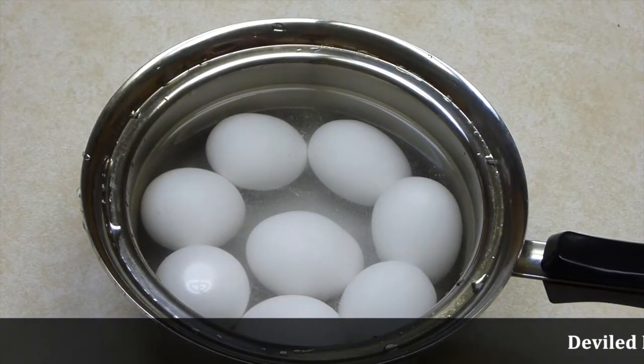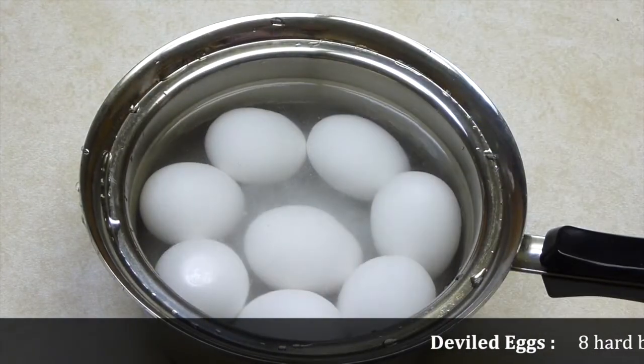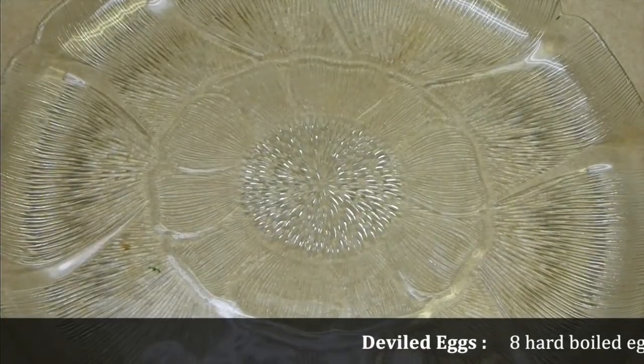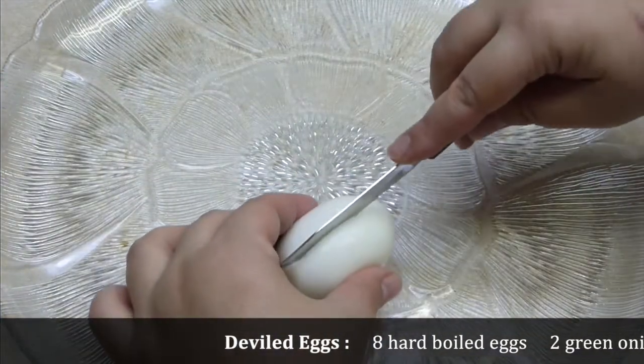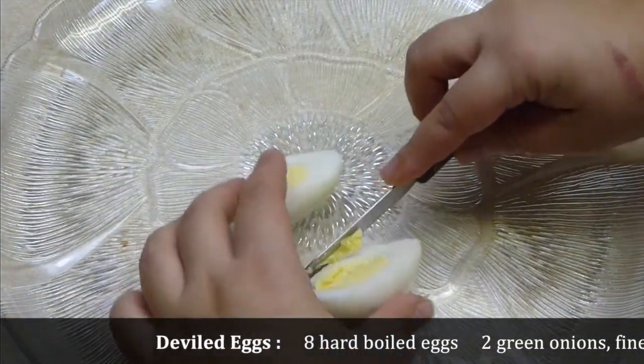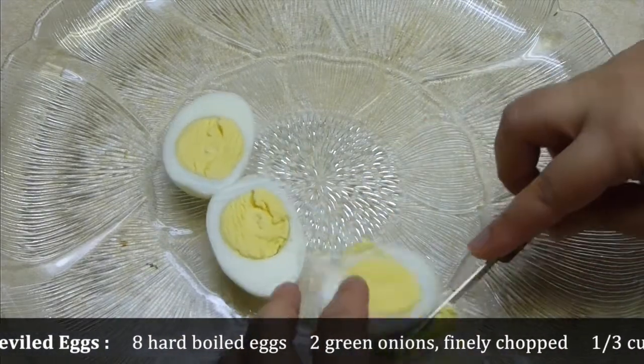Take your eggs in cold water and cover with a lot of salt. Then bring to a boil and boil for seven to ten minutes. Once done, cover the eggs with cold water and let them stand for a couple of minutes, then peel them.